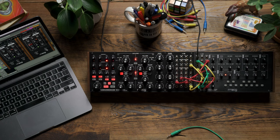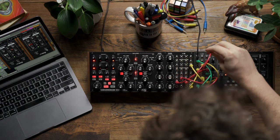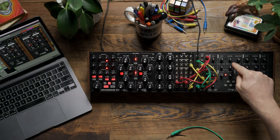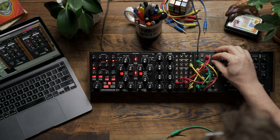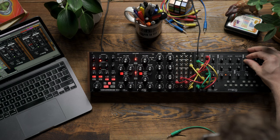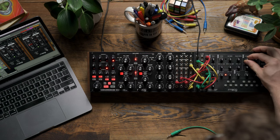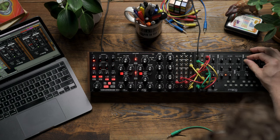From here, I want to add some additional timbral control to the sound. To accomplish that, I'm going to patch the VCO output on Mavis to the fold input. With the fold knob turned all the way down, I get my sawtooth wave from the oscillator, but if I increase the folding, I have additional timbres to explore. I also have just a hint of vibrato happening on my pitch, giving a little bit of wavering.